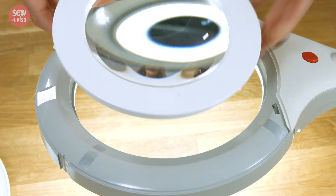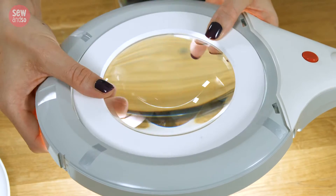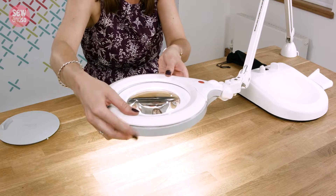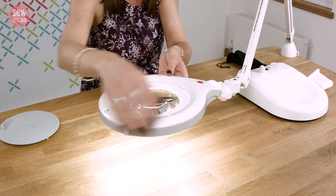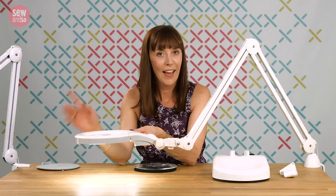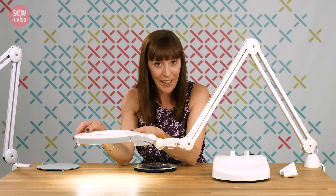We swap that over, put in the higher magnification lens, push it down into place, and then replace the lens retaining ring like that. So now we've got much higher magnification. However, if that's still not enough magnification for you and you need more, there's another handy gadget you can get.